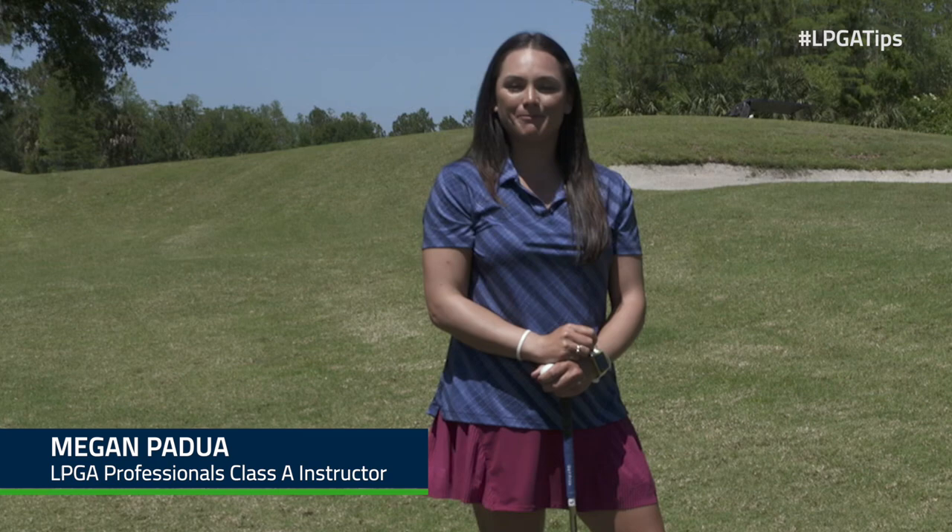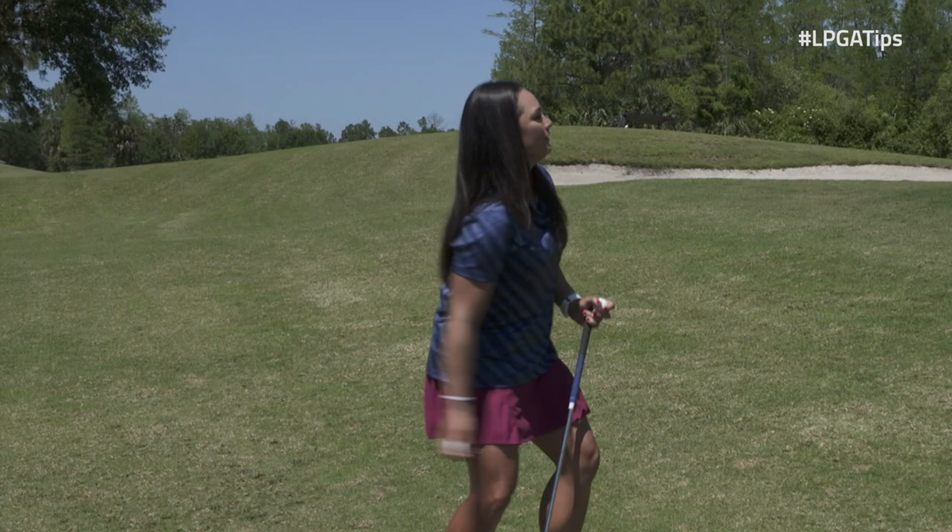Hi, I'm Megan Podwa, LPGA Top 50 teacher. Today I'm going to teach you how to flop it, drop it, and stop it.